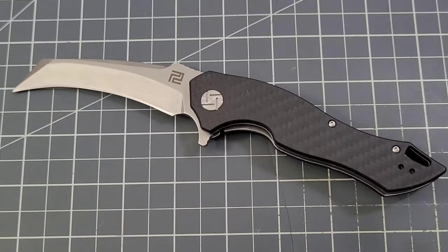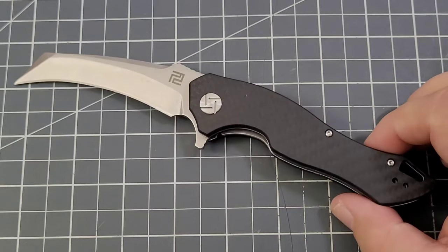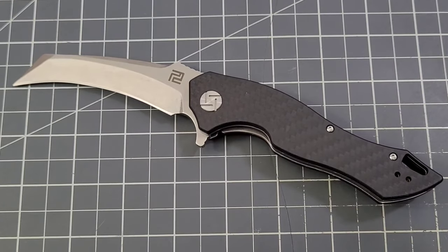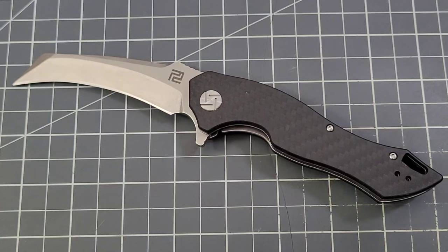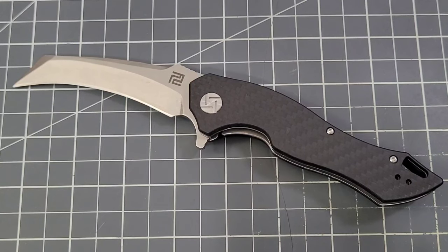Let me know down in the comments, guys — wicked blade-shape fans, let me know. Is this up your alley or not? I'd love to hear what you think about it. Thanks again to Artisan for sending this one out, greatly appreciate it. And thank you guys for stopping by and checking it out with me today. As always, like, subscribe, leave me that comment — you know I love talking to you. Until next time, I'll talk to you later. Bye-bye.